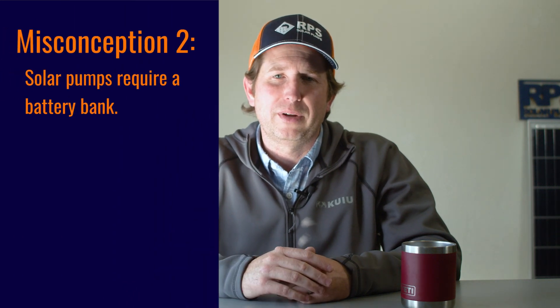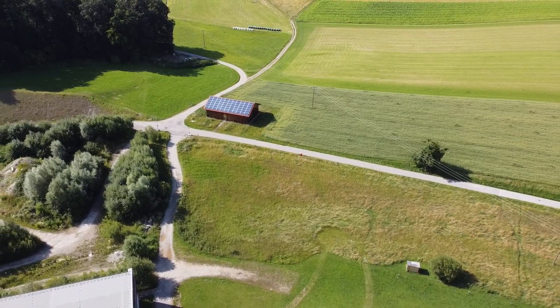The next most common misconception, and one we get asked every day, is that batteries are required in order to operate the solar pumps. All of our submersible pumps are what's called direct drive — that means they can operate only off the power available from the solar panels. Most of our systems can use batteries, and those are a tool we can use for specific applications.